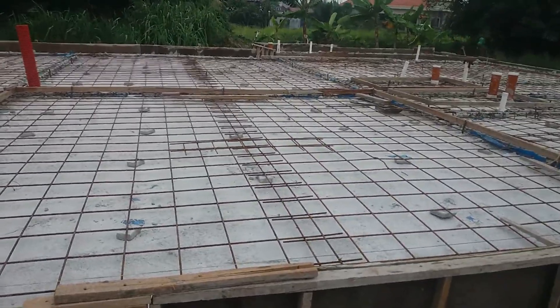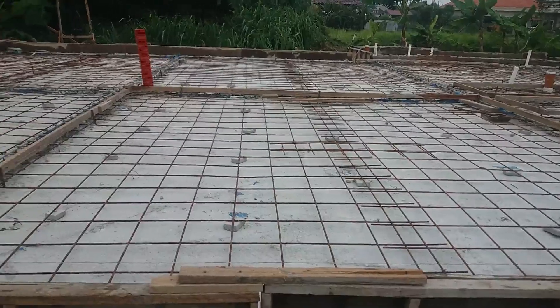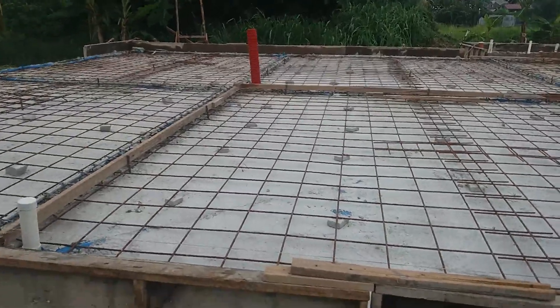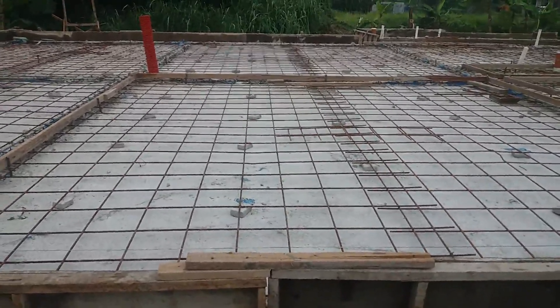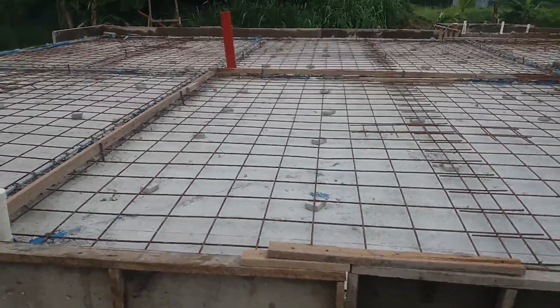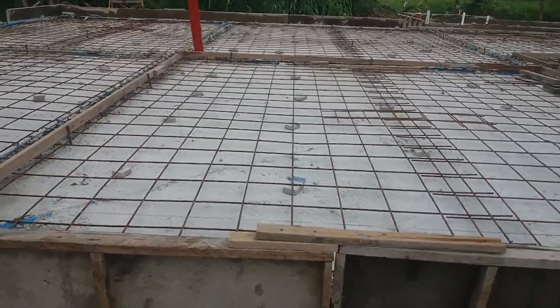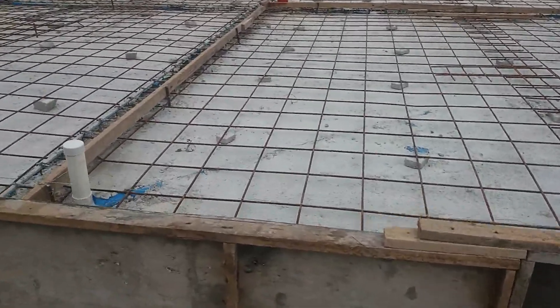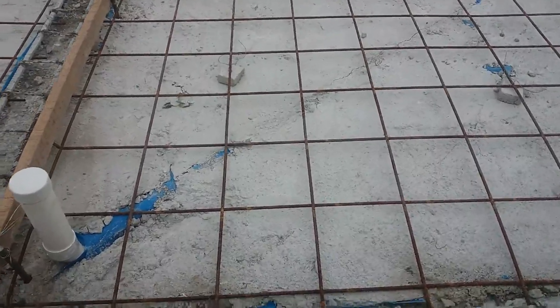We have a floor slab of BRC. Normally, the BRC is 13 m². We can see that the block of BRC is the same. We also have a look at BRC.